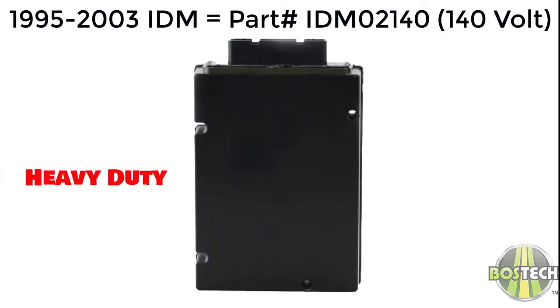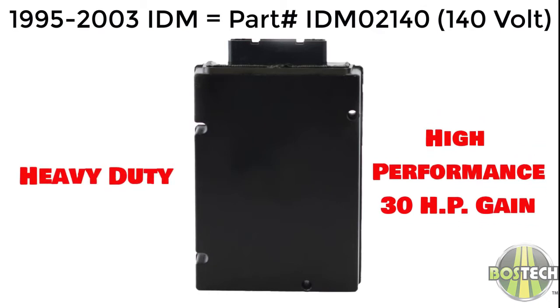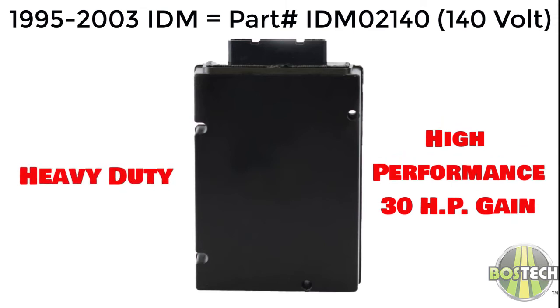The third IDM option is a heavy duty 140 volt high performance option that can produce an additional horsepower gain of plus or minus 30 horsepower and can be used in 1995 to 2003 models. The part number is IDM-02140.